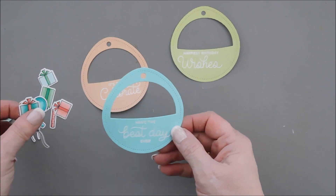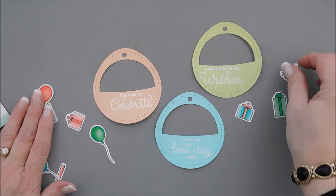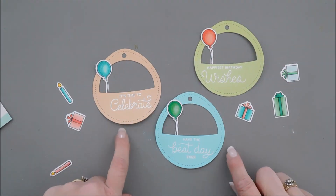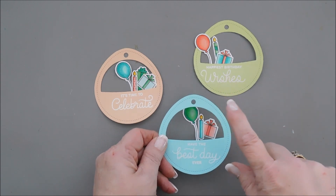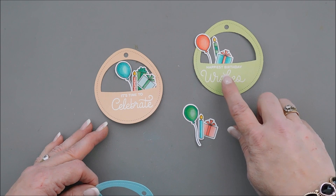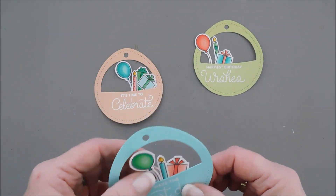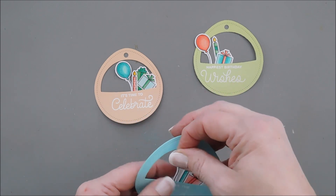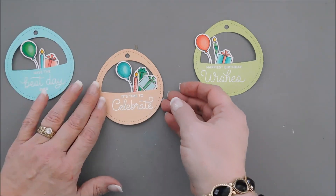Let's arrange each one of our tags with some elements. I want them each to have one or two presents, and then we'll add a balloon. We're going to use colors that are not the same as each one of our presents. You'll notice on each tag, where the sentiment is, is where I'm putting the elements. This sentiment is towards the right, so my elements are towards the right. I put a little bit of adhesive behind here and tack them down. I might want to raise up the balloon just a little bit, or maybe put it on this side. I may change the position of these once I put them on my card panel.